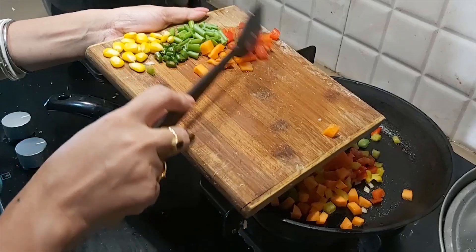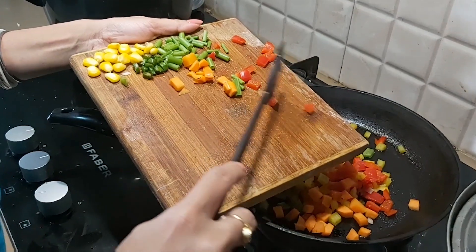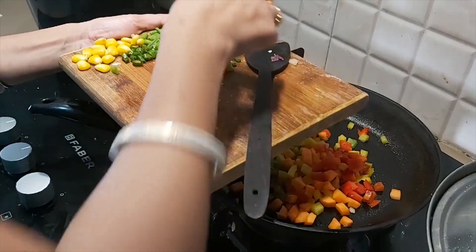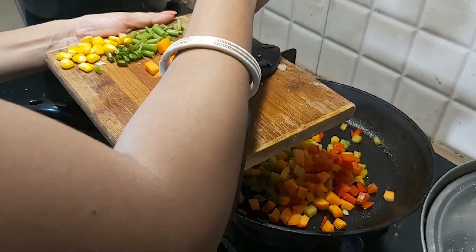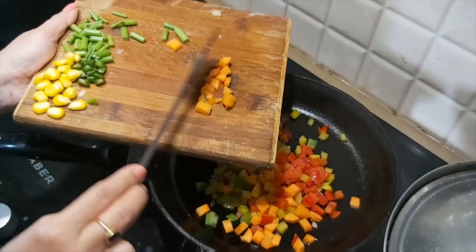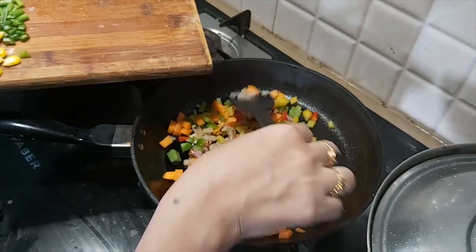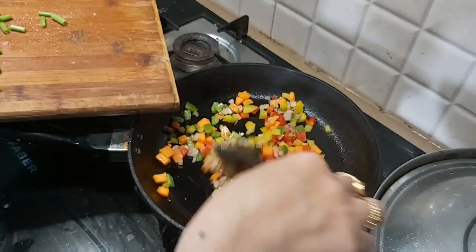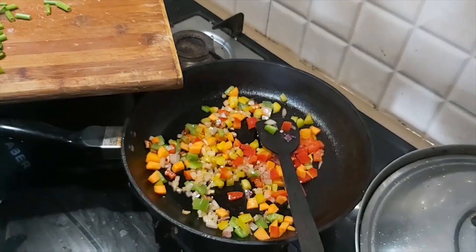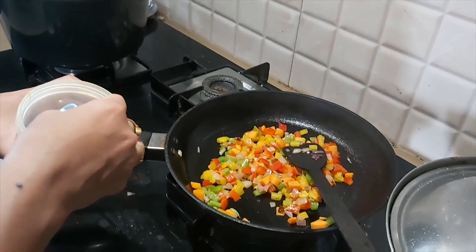If you want any of your favorite veggies — if you want cauliflower, green peas — make sure that you boil them a little bit until slightly soft. You can use any veggies you like. I will mix it well and add the veggies together. First let them go soft, then I will add some salt to taste.